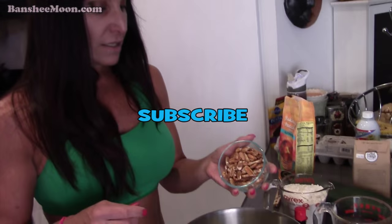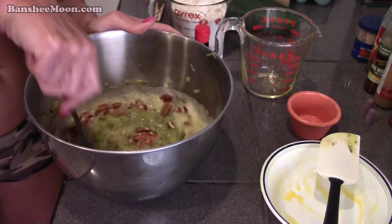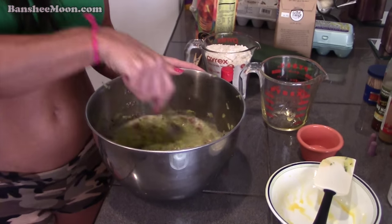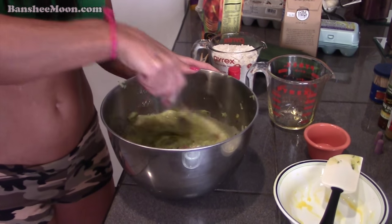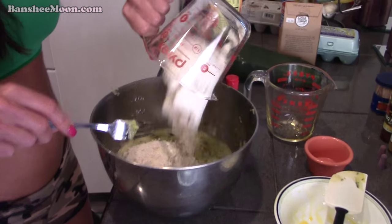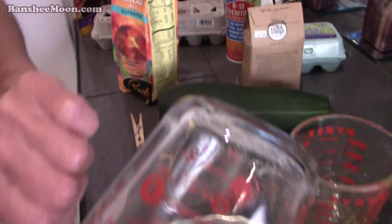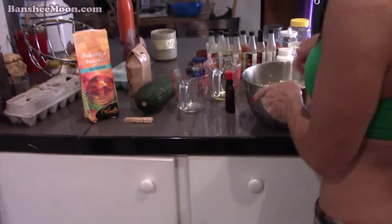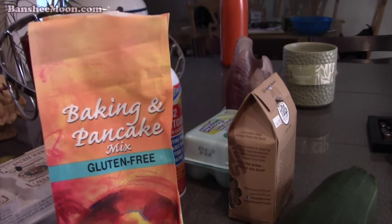I like to mix the nuts in first because it disperses them better if you mix them in with the wet stuff than if you put them in after the dry. This is a cup and three quarters of Pamela's — I put a little bit extra since we added a little extra zucchini.